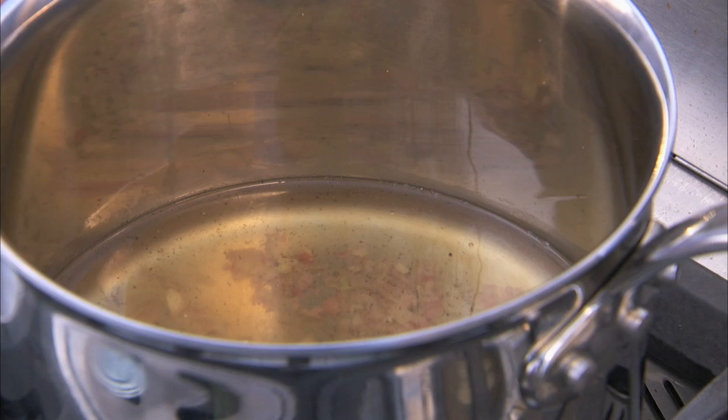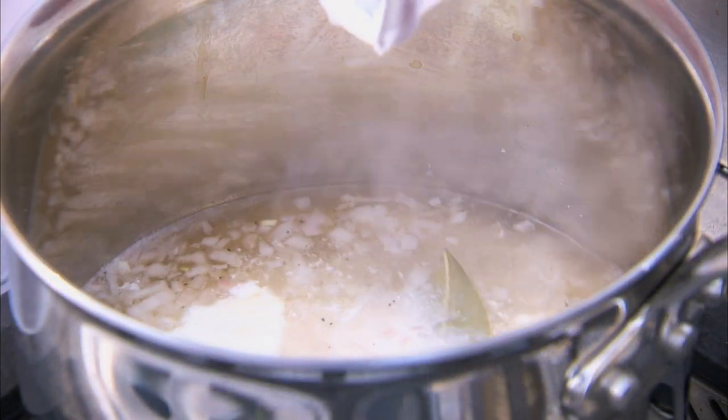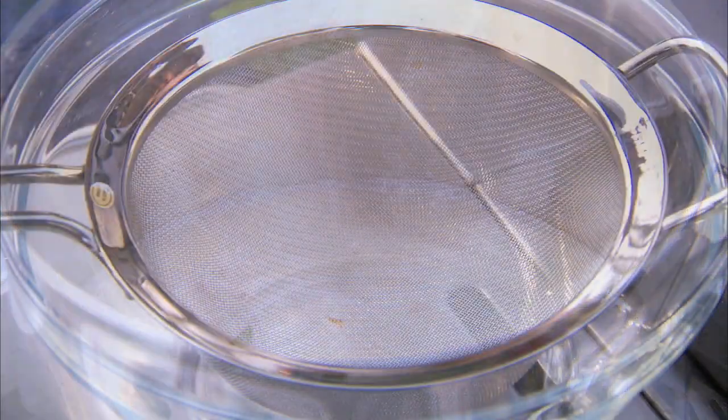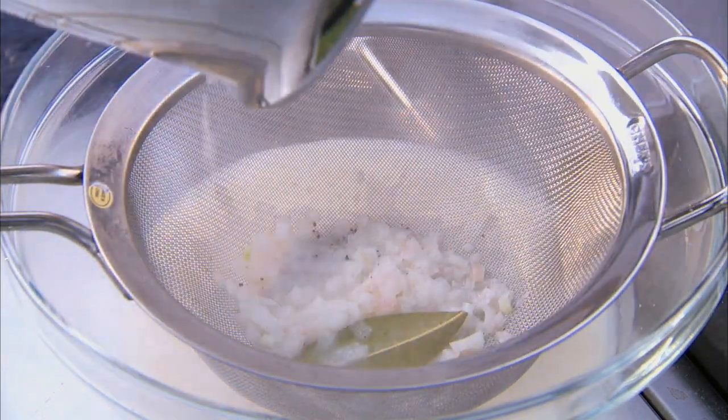Simmer until the mixture is reduced to half a cup, then add heavy cream and simmer until reduced by half. Strain the mixture through a fine mesh sieve and return to the heat.